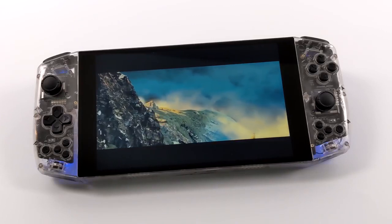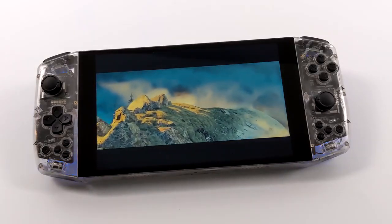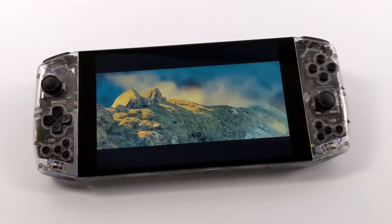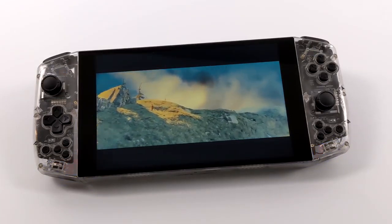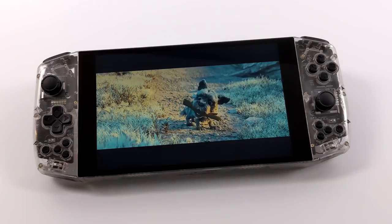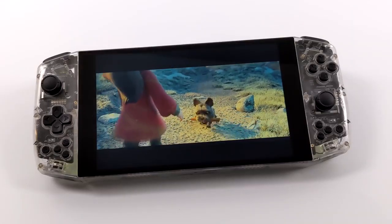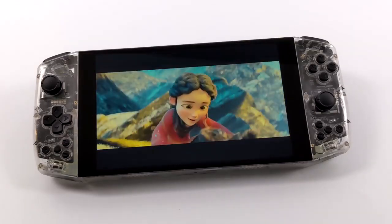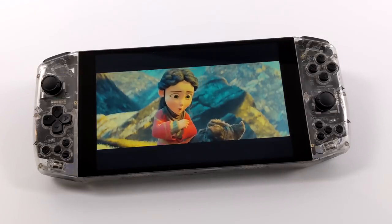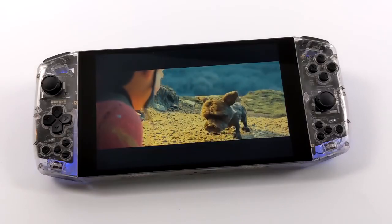The unit I have is the Founder's Edition — basically the first edition to market. They're going to be further optimizing this unit as they go on. Some of the main things they'll be focusing on include reducing the overall weight, optimizing the pre-installed Windows settings specifically tailored for this unit, and tweaking the built-in vibration motors and screen colors. So there are a few little things that will change from the Founder's Edition to the next.